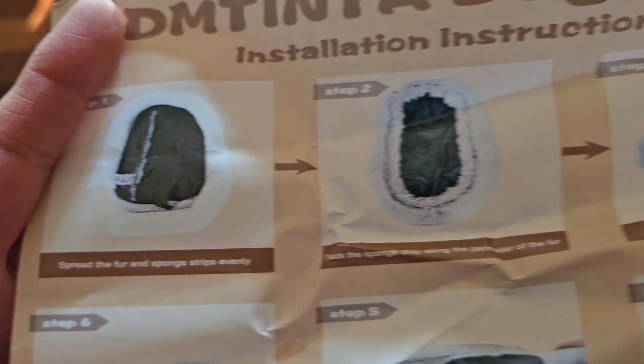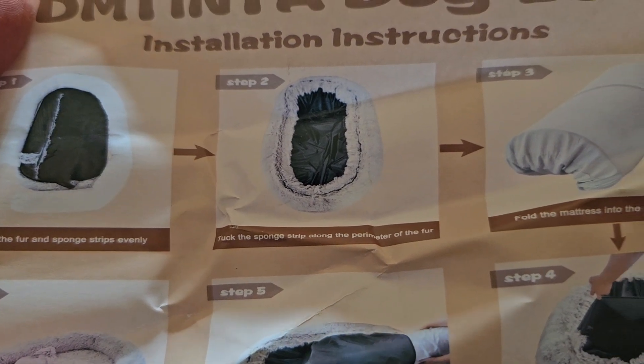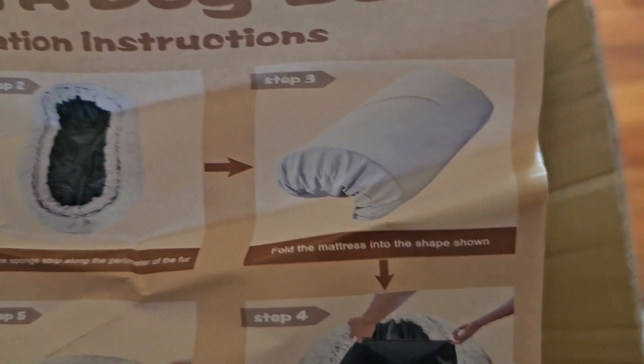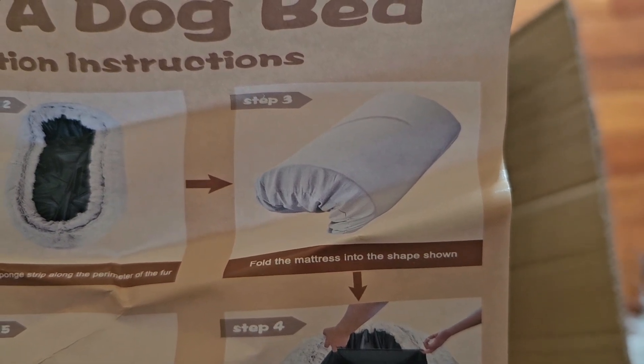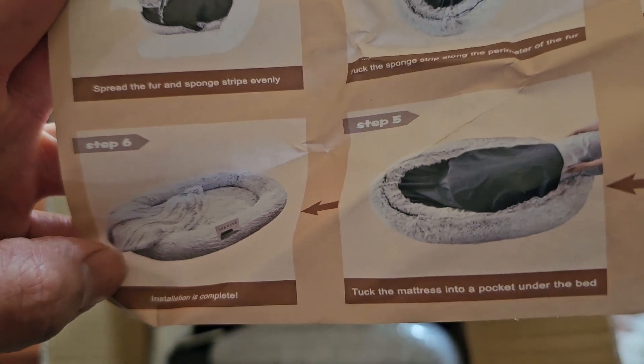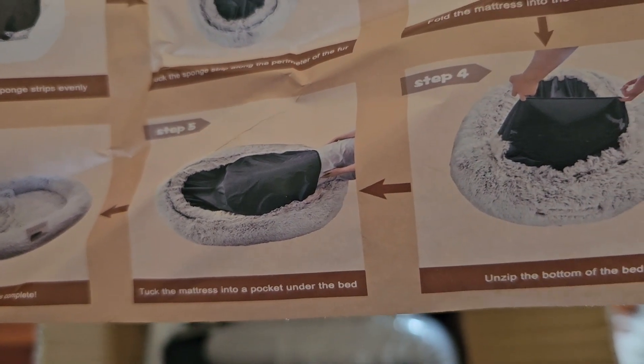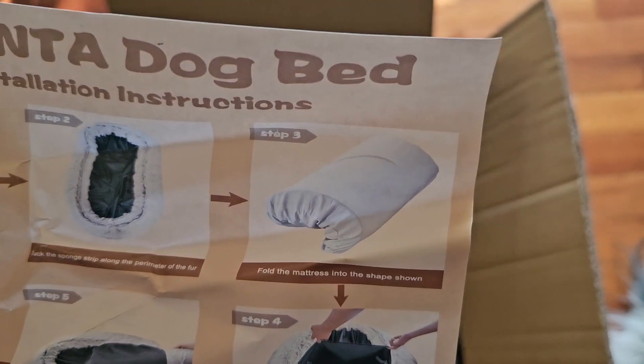Spread the fur and sponge strips evenly. Tuck the sponge strip along the perimeter of the fur. Pull the mattress into the shape shown. Installation is complete. Okay, so you have to put it in curled like that.